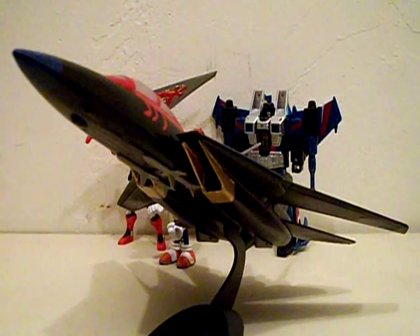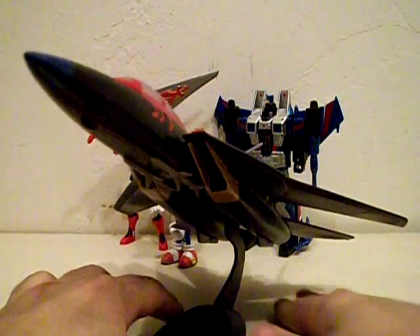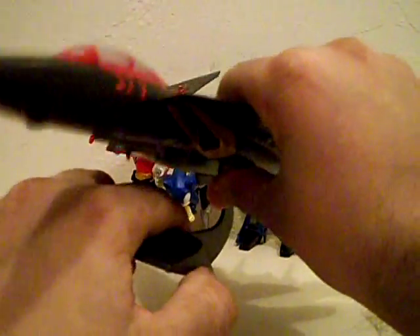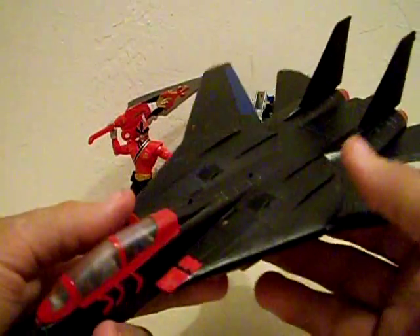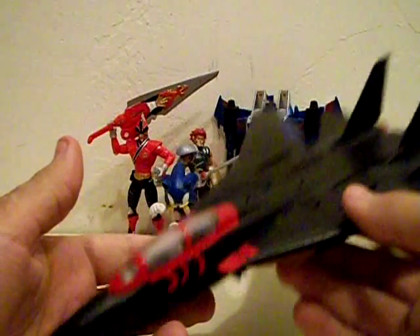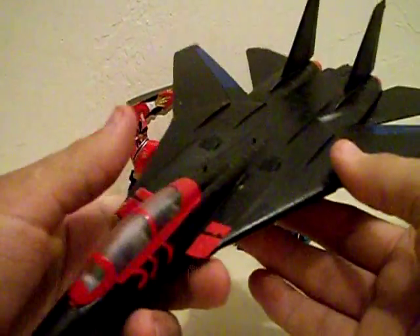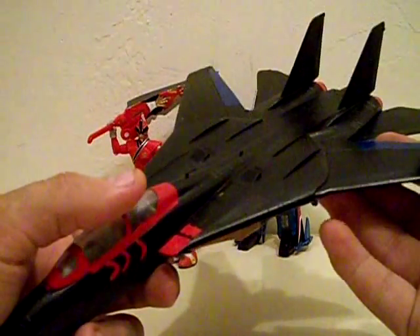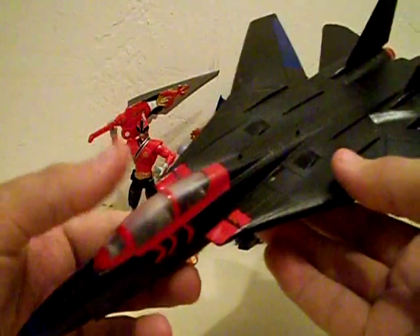So yeah, I took an F-14 Tomcat model kit and turned it into the Turbo Cat from SWAT Cats: The Radical Squadron. Let's take the jet off the base, because that's a little pain in the butt. The stand is a little basic — that's where it plugs into the bottom of the jet. But yeah, the big star of this video is the Turbo Cat. I recently found on the internet that the Grubman F-14 Tomcat was the closest analog to the Turbo Cat we were ever gonna get. I was able to find one in my local Fred Meyer, which is an Oregon-based store, so you're not gonna be able to find it anywhere else.